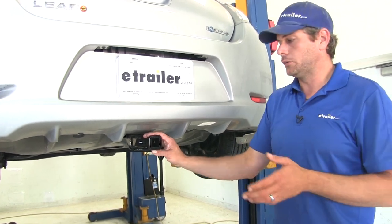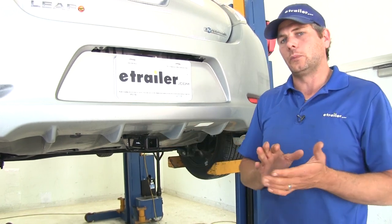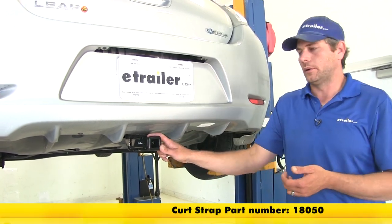CURT also recommends the use of a stabilization strap with this hitch when you're hauling a non-wheeled load — so your cargo carriers, your bike racks, really anything other than a trailer. They recommend you use the stabilization strap, part number 18050.